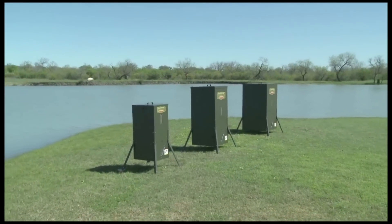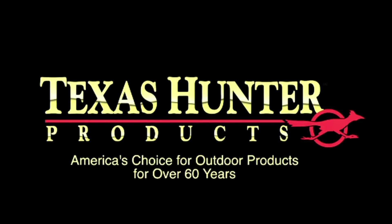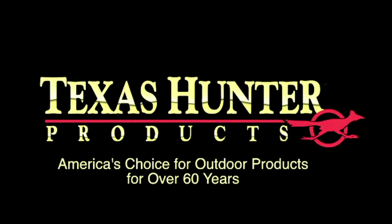Our fish feeder line is smart, built to last, and maintenance-free. Texas Hunter — America's choice for outdoor products for over 60 years.